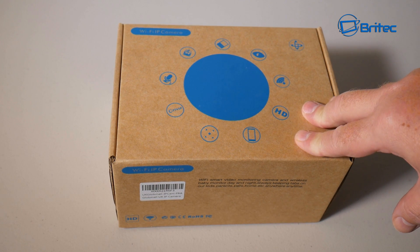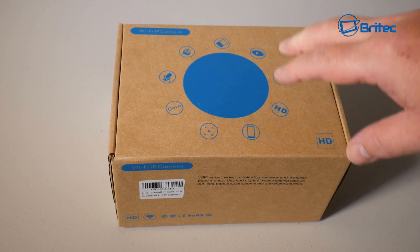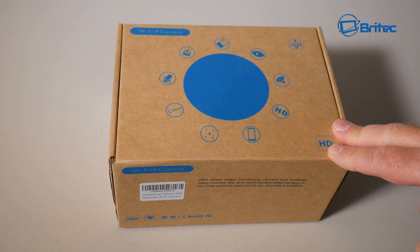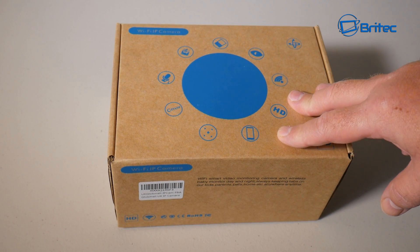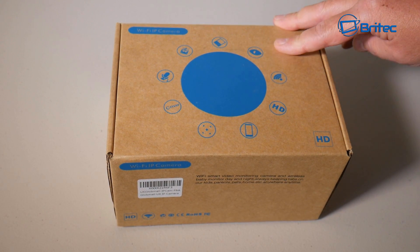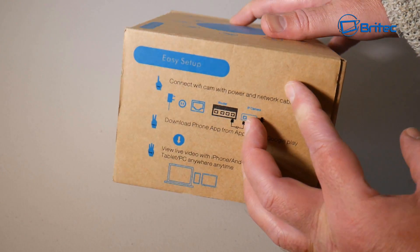We've got another IP camera for review, this one sent over by Globe Mall. We're going to take a look at how to set it up. It's a night vision and daytime indoor camera with 345 degrees pan and 90 degrees tilt. It's remote internet viewable so you can watch the feed via your mobile phone, and it takes a micro SD card of up to 64 gigabytes. It works on iPhone, Android, tablet, and PC.